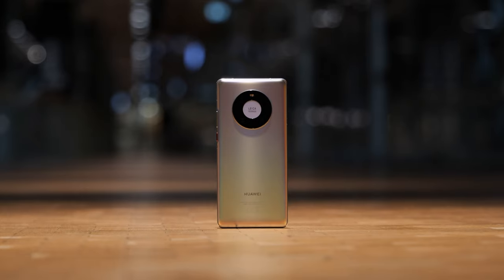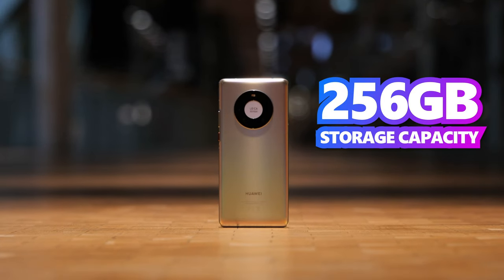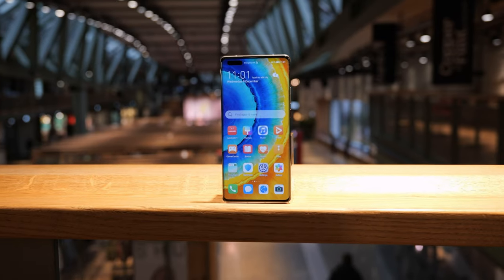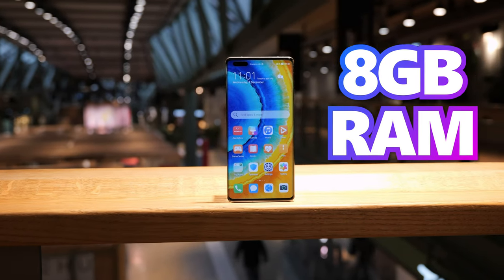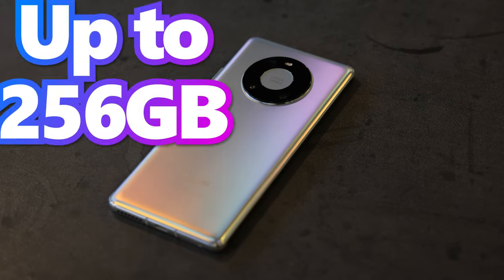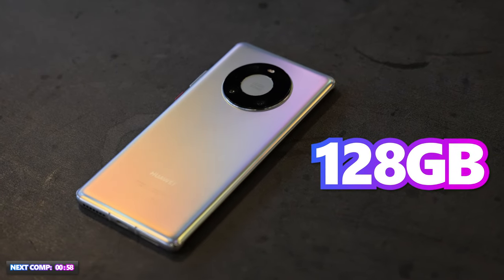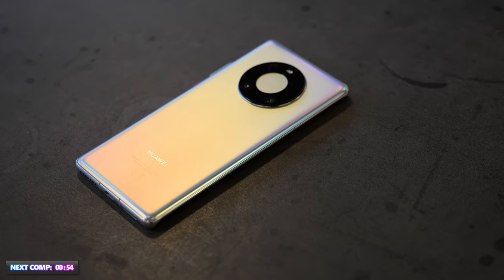The Huawei Mate 40 Pro has 256GB internal storage, equipped with its in-house HiSilicon Kirin 9000 chip and 8GB RAM. The storage capacity can be expanded by another 256GB. A 128GB and 512GB version are also available depending on the country. So we have Samsung's Exynos 2100 versus Huawei's Kirin 9000.